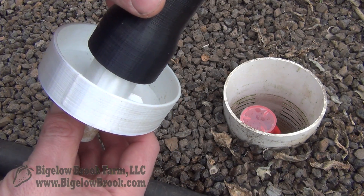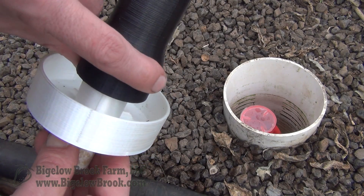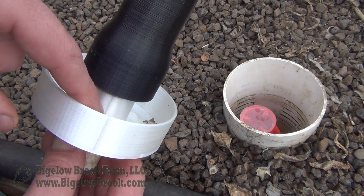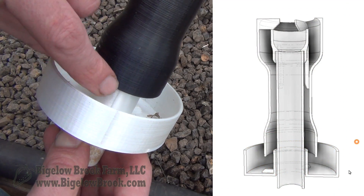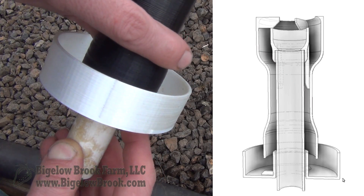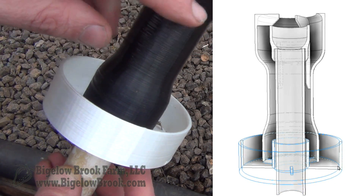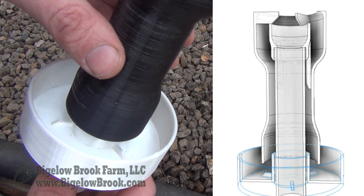However, what happens is as the water is siphoning out, there's not really enough space between the inner part of this cup and the wall of the bell siphon. As the water gets sucked out, there's enough friction between the water and the edge walls that it actually moves the cup upwards quickly and stops the siphon. So once the siphon starts, within a few seconds this goes up, the water level goes down, and it really doesn't function the way it should.